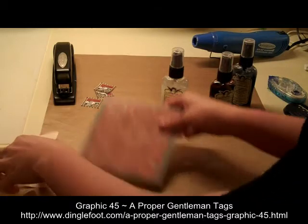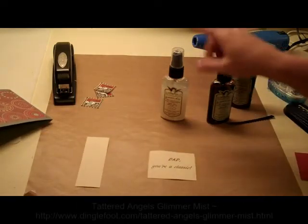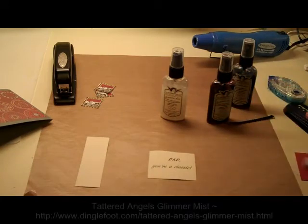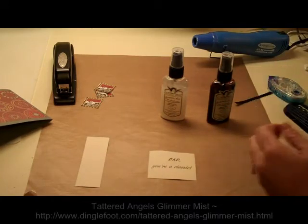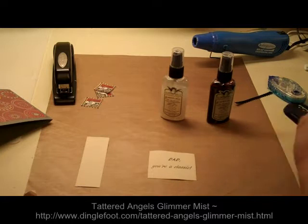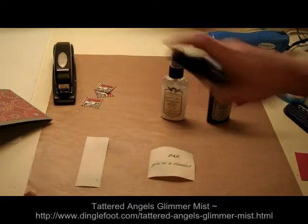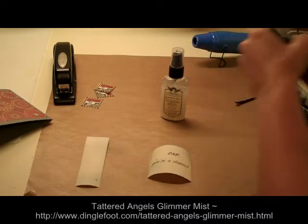Then I need to take this piece of paper and I'm going to Glimmer Mist it with all three of these colors. You need to get your Glimmer Mist shaken up first. So we're just going to give just a little bit to each, then I'm going to do the red.